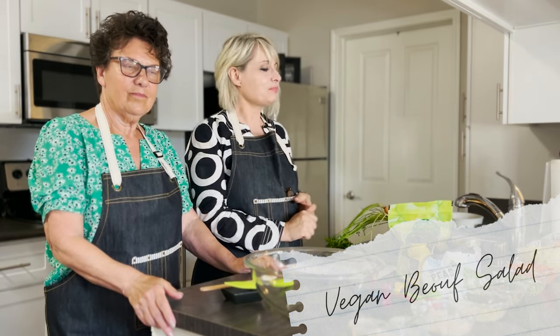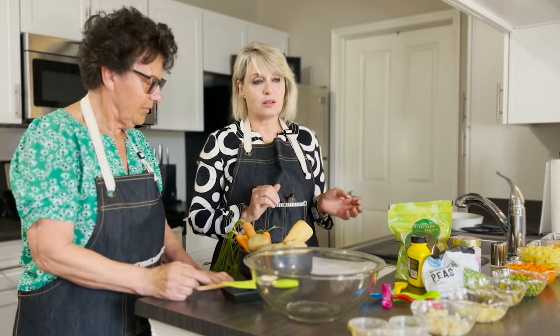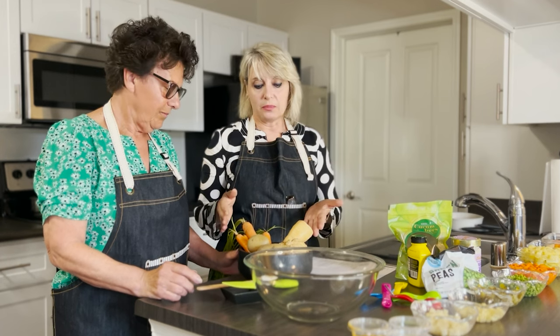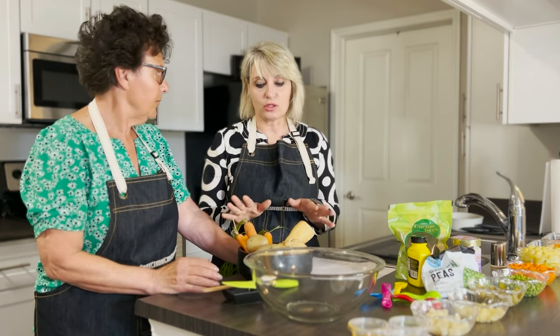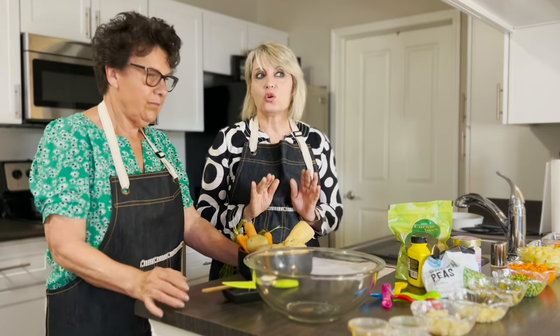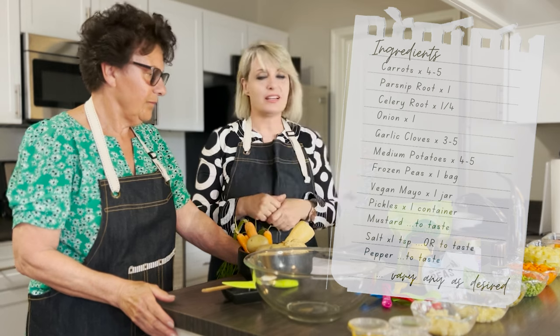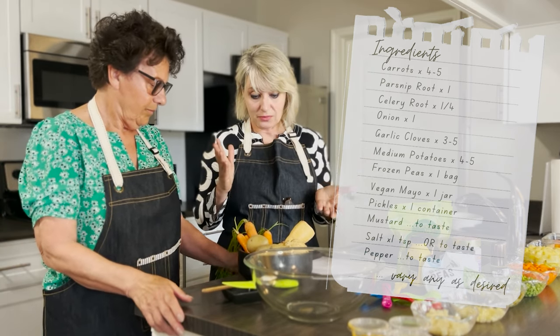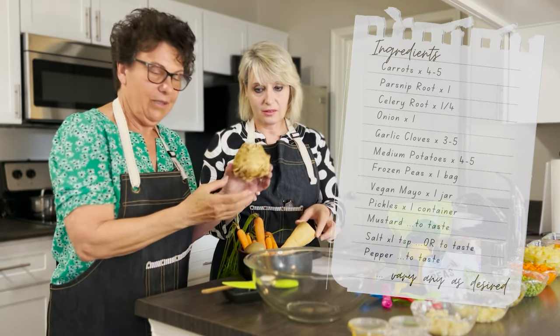Starting today we want to talk about the ingredients. You will need some garlic, one onion, and a head of garlic — we don't have them chopped out here because we'll tell you when to use them. The main ingredients very common to this salad are potatoes and carrots. We also have celery root, and a parsnip root — which looks like a carrot but it's not.